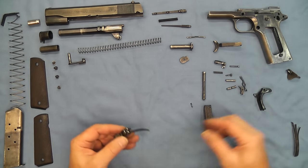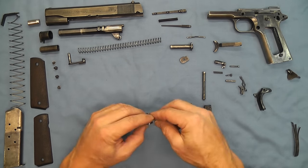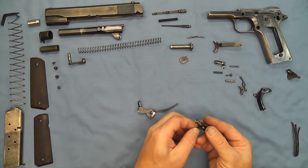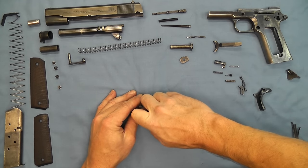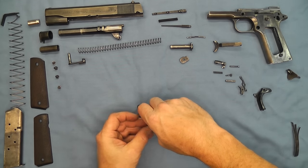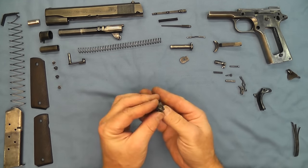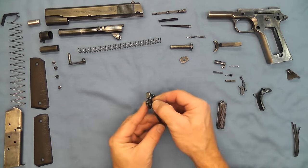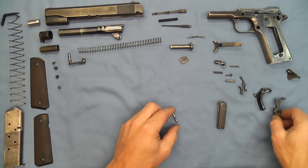We'll go ahead and take our hammer and the hammer pin and use this as a base that we can apply pressure to, to compress this mainspring. In the other video I took it apart by using the thumb safety to apply pressure, and it's just that easy to compress that. This is a much easier method — just those two pieces together on a bench or flat surface gives you a nice way to compress that if you have to take it apart.